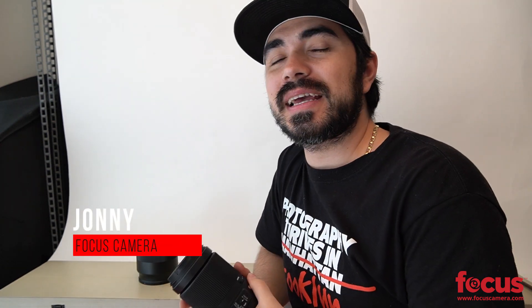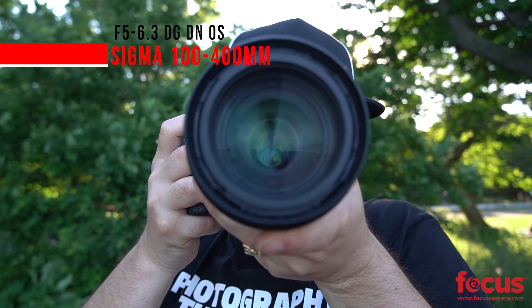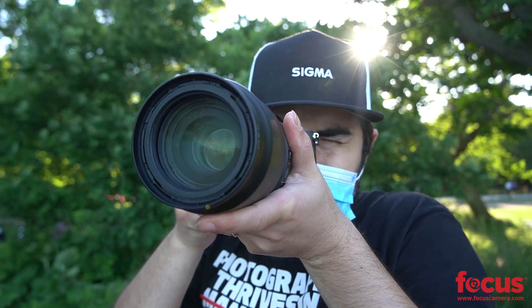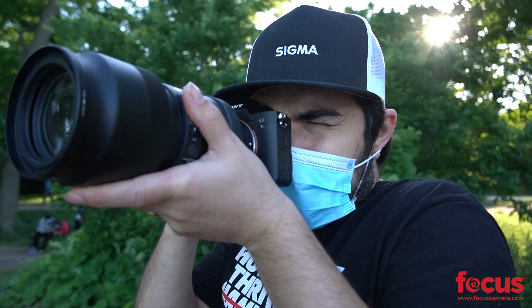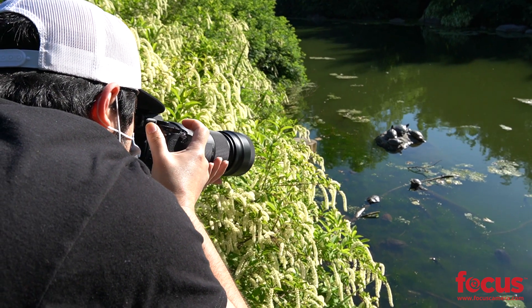Hey, it's Johnny from Focus Camera and today I have an exclusive review for you guys. It's Sigma's new 100-400mm f5-6.3 DG DN OS lens for L and E mounts. DG stands for full frame, DN stands for mirrorless, and OS is the optical image stabilization technology.